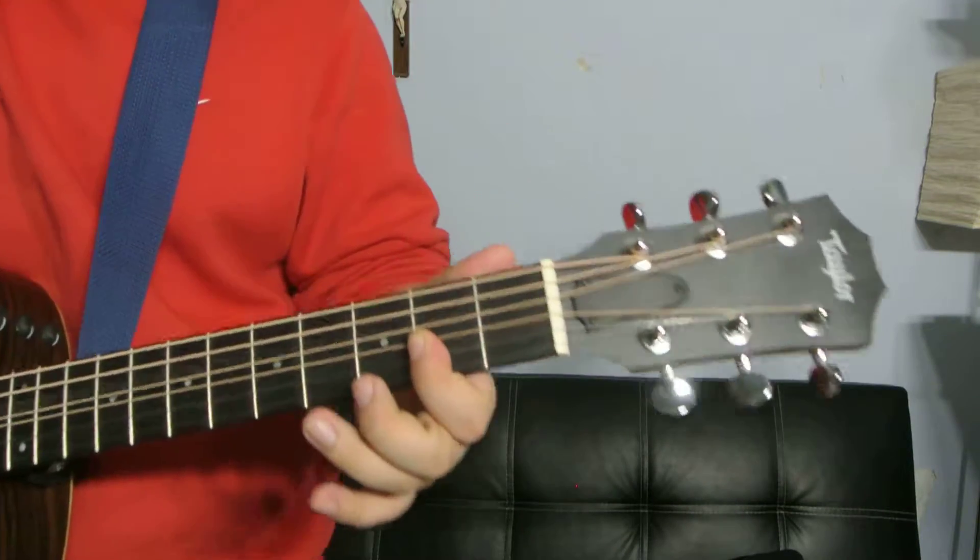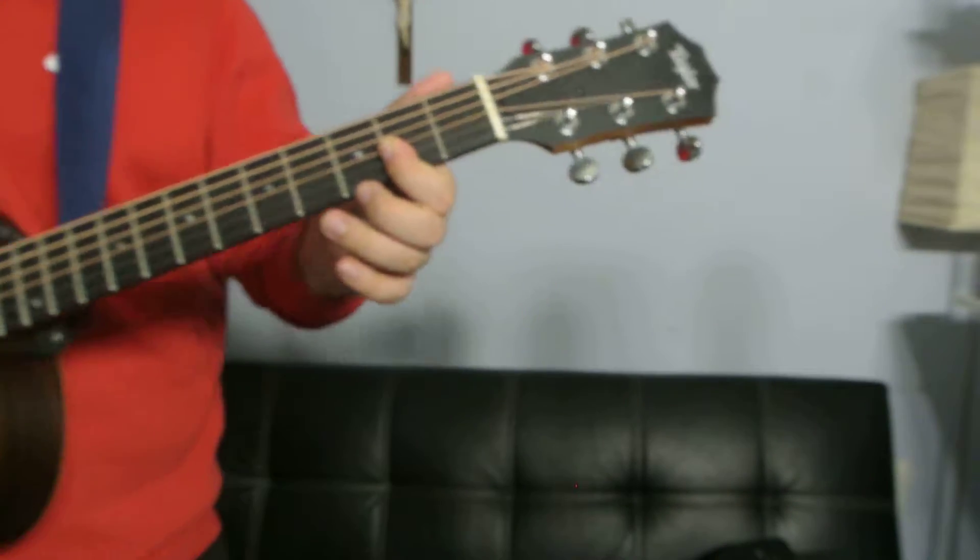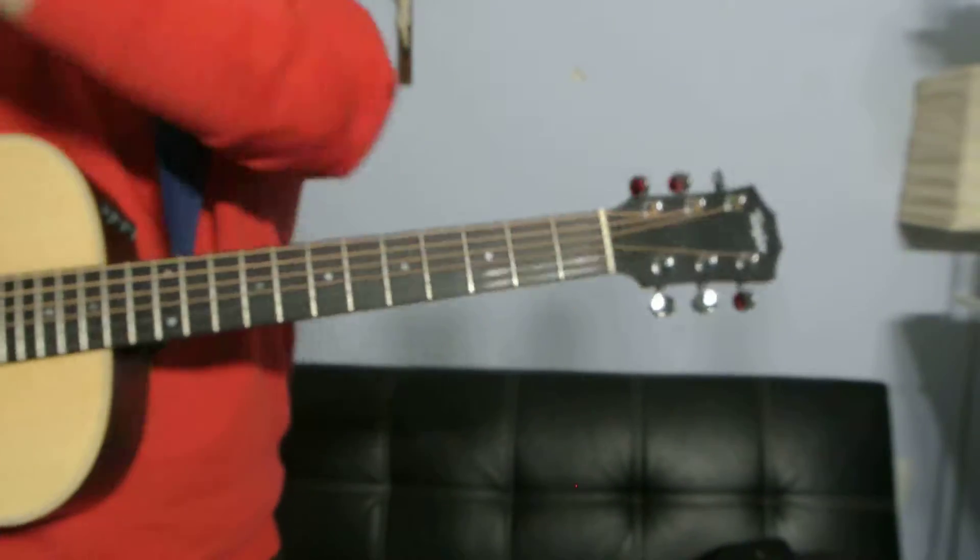Hey, what's up guys? It's Danny Milan. Thank you for clicking on this video. Today I'm going to show you how to play a D major 7. I'm going to show you 5 different ways to play it.